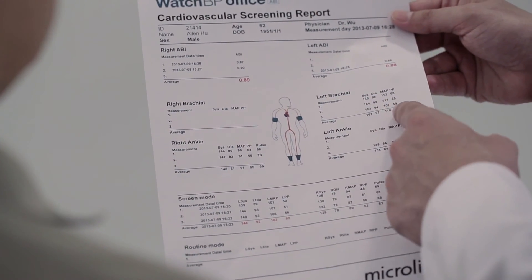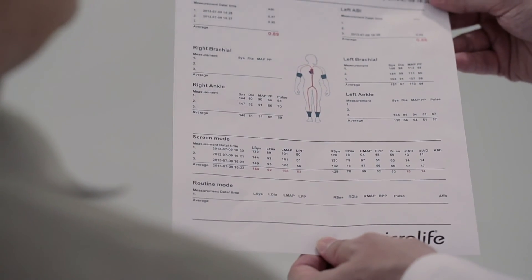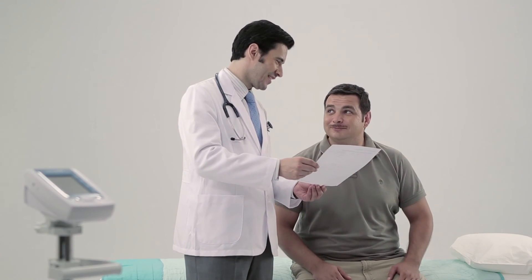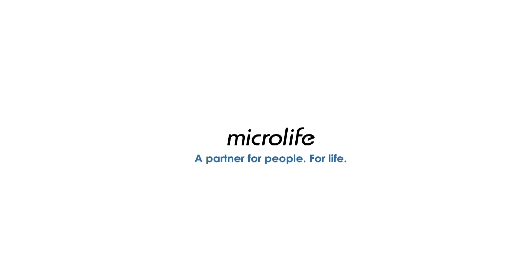A cardiovascular screening report will be generated automatically after the measurement. MicroLife Watch BP Office ABI is for fast, easy and accurate ankle brachial index assessment. MicroLife — a partner for people, for life.